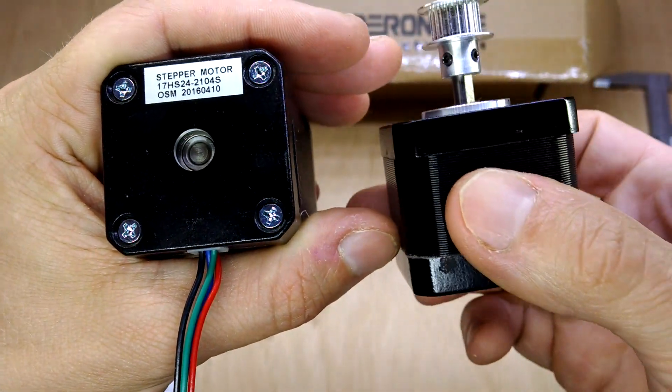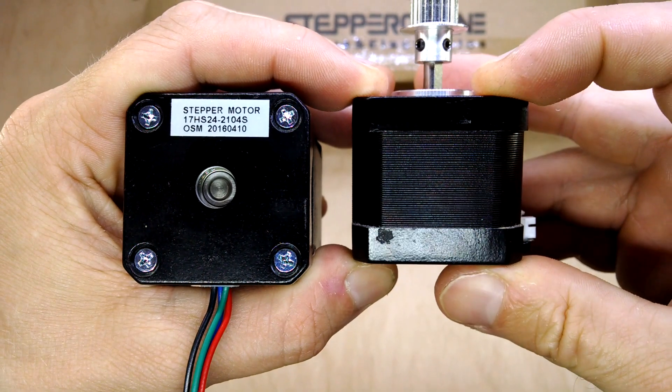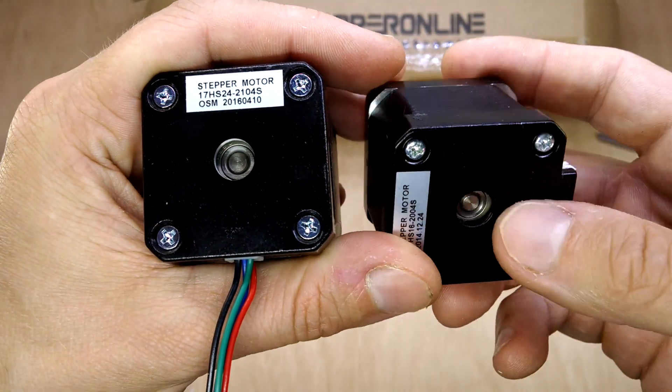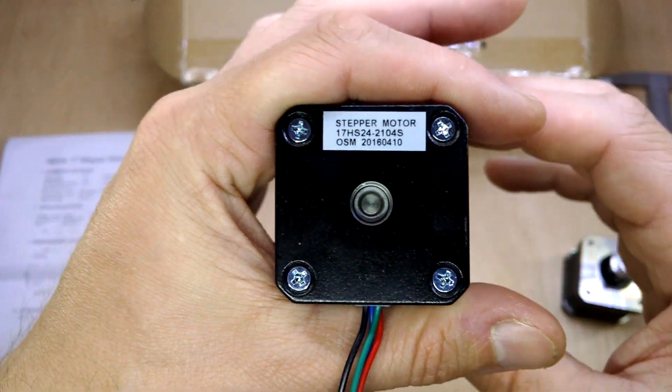It's a nominal 40mm long body NEMA 17 motor and I think it's rated for about 45Ncm holding torque.